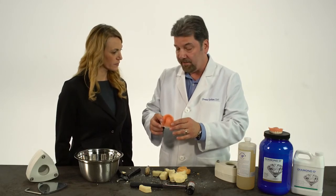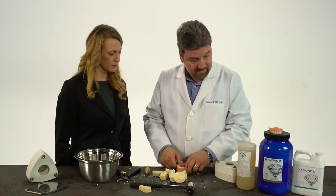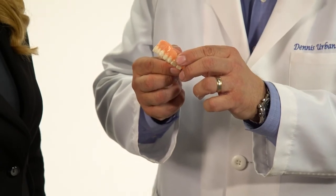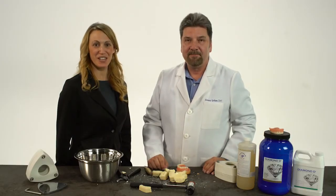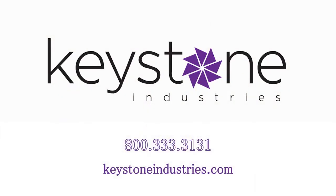Now we're ready to finish and polish our denture. We're going to finish it with the Urban 9-Point Finishing System and polish it with the Hatho Polishing Kit. And this is how the finished denture looks. That looks great, Dennis. Thank you. You can get more information about Diamond D Denture Acrylic and Keystone's Microwave Technoflask and order it online at KeystoneIndustries.com or call us at 800-333-3131.